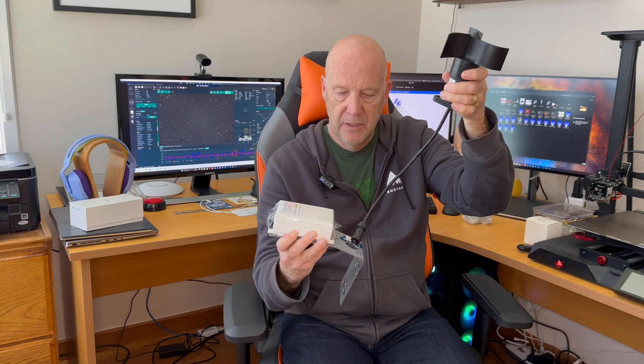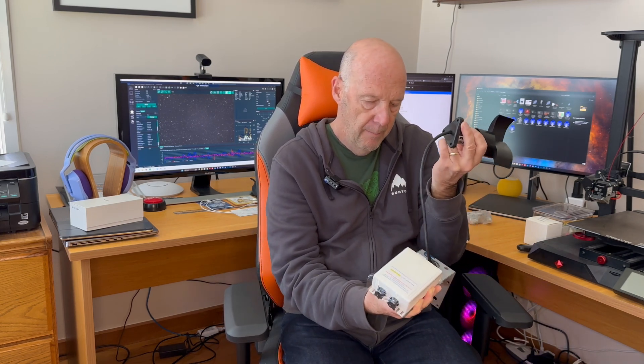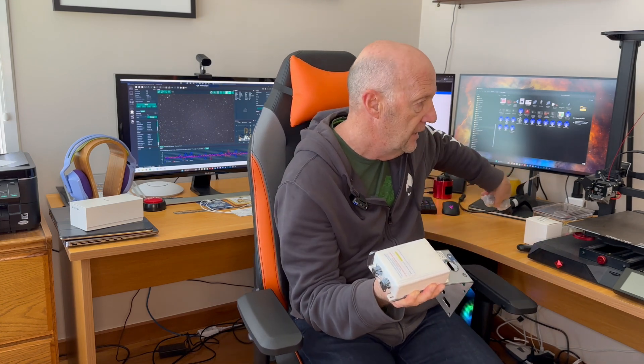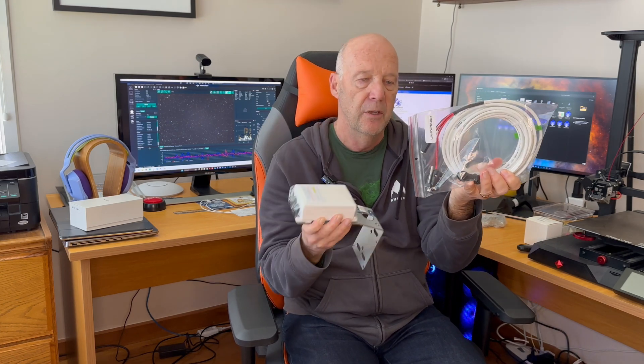I also ordered the anemometer, which goes there, and then this plugs up into one of these two plugs — I've got to work out which one it is. This also comes with the required nuts and bolts and attachments. As I showed in the other video, I've got the 7 metre cable that connects to this and also connects to the computer. I do have to get one of the serial connections to USB, but I think I've got one of those hanging around.